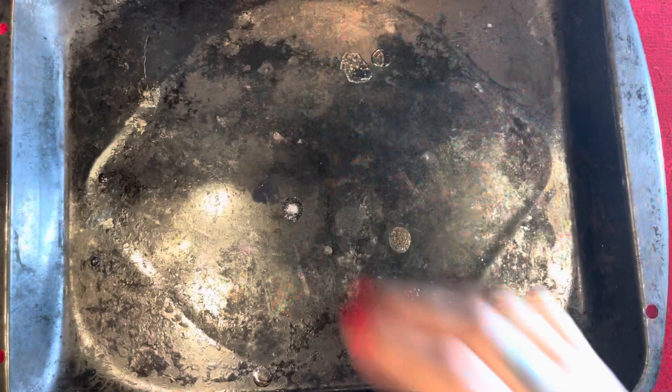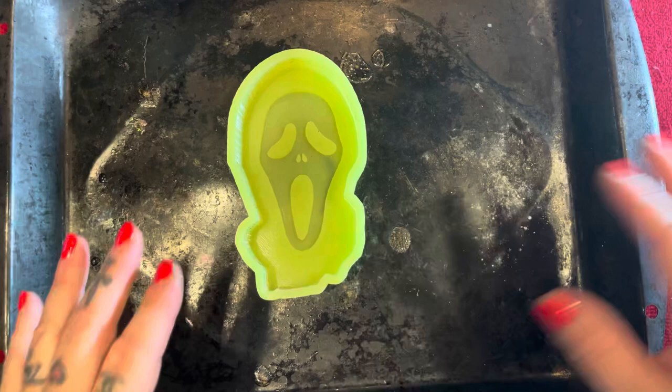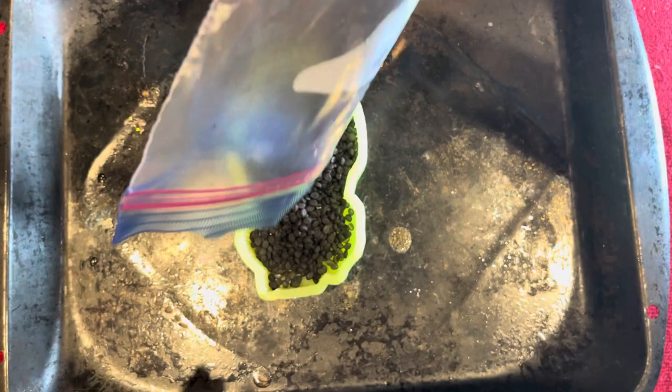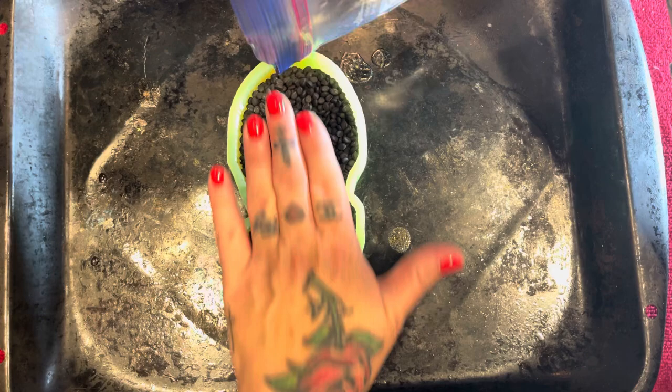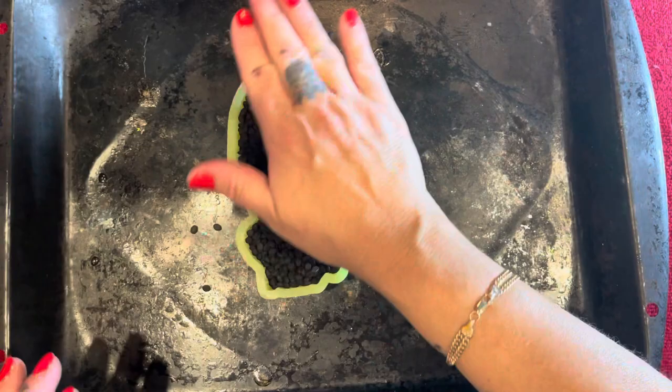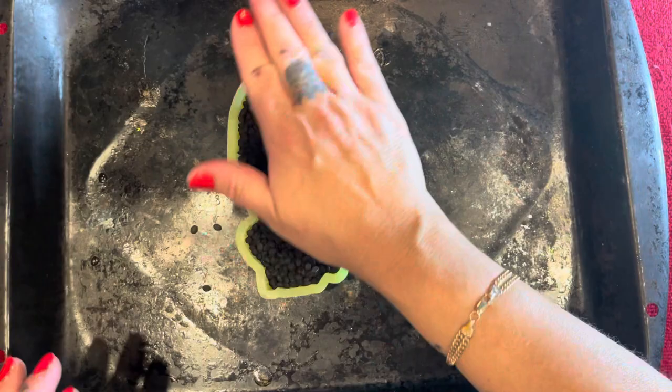Once I feel like I've gotten them all covered, I'll get my pan out. I have a dedicated freshie pan because some beads fall out and they can melt, so I keep it separate. I like to put the pan in first before I pour them in, in case any spill out. Then just pour them in and pat them down. I can get about three on here at a time because you want to space them out — you don't want them too close together.